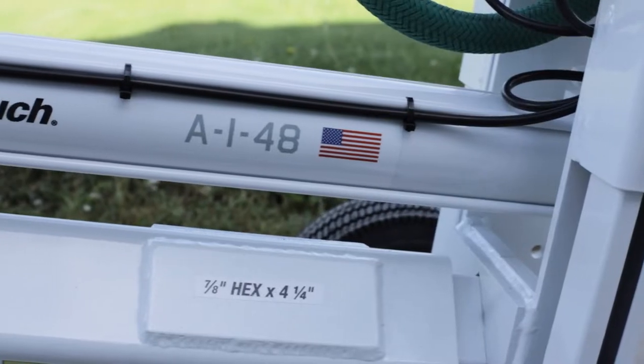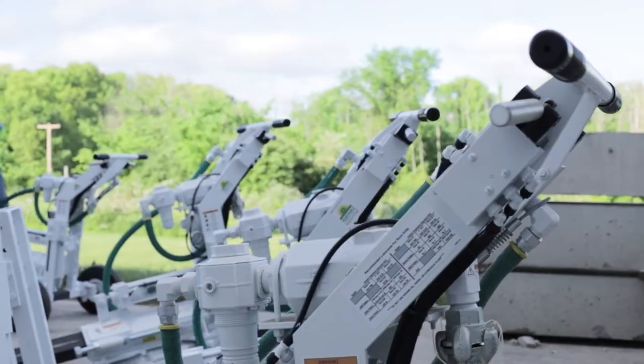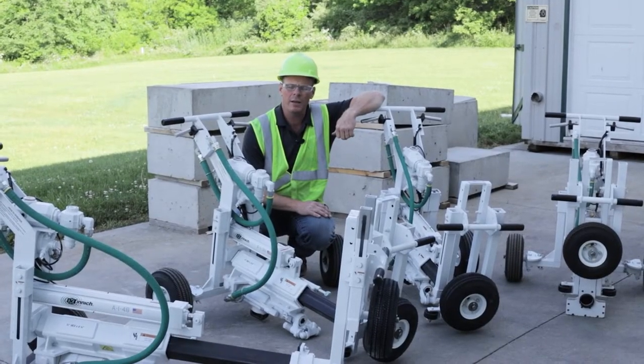Today we want to take a look at the A148 on-grade dowel drill. We're going to introduce you to the rest of the family, look at how to run them, and give you some maintenance tips.